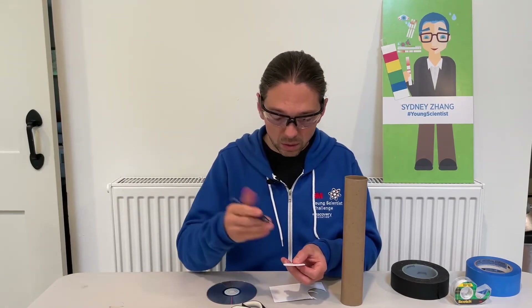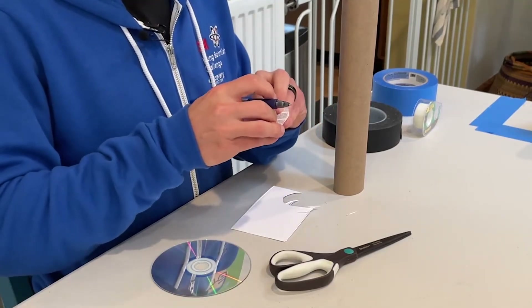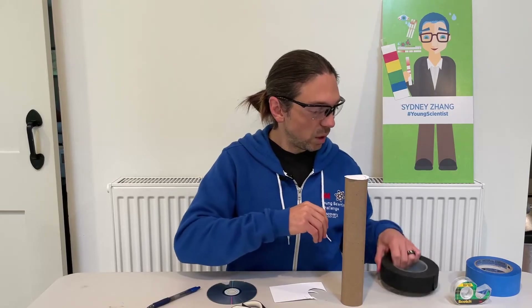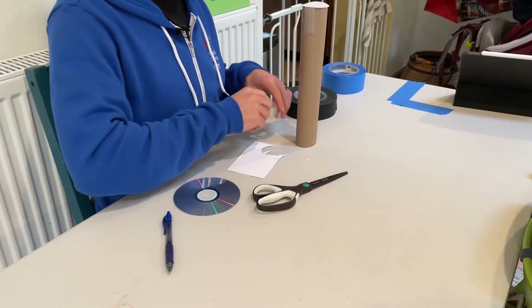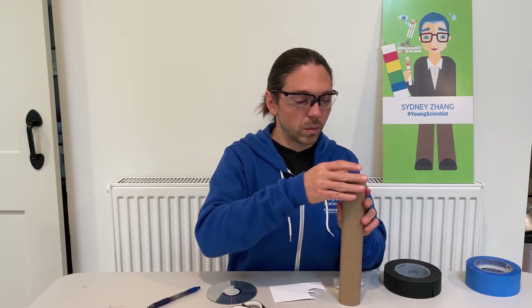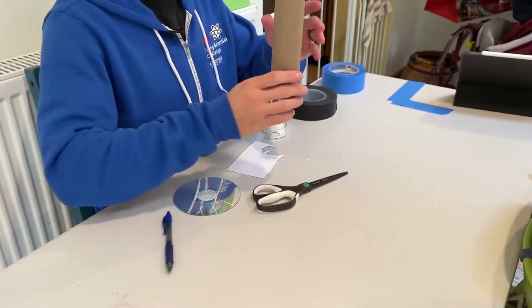If you're going to continue with the card stock method, the next thing you want to do is make a small hole right in the middle. I'm going to use my pen to punch through. So I've got my hole in the middle. I'll use a little bit of scotch tape to tape that down to the end of the tube. Now if we look through the end of this, we should see a single point of light.